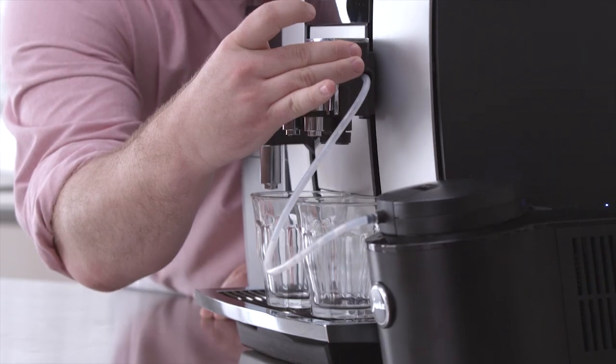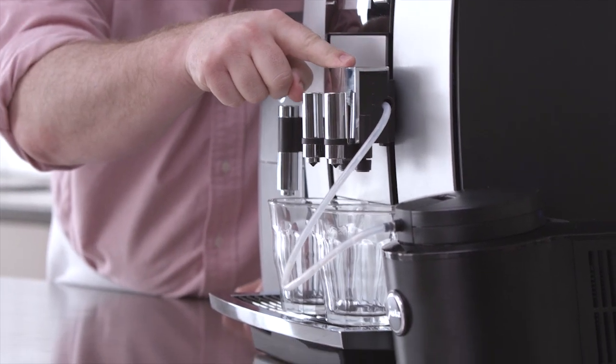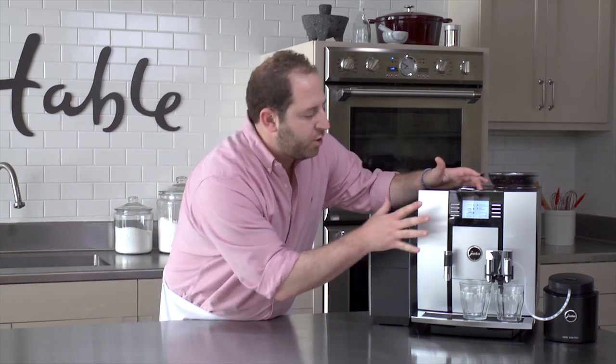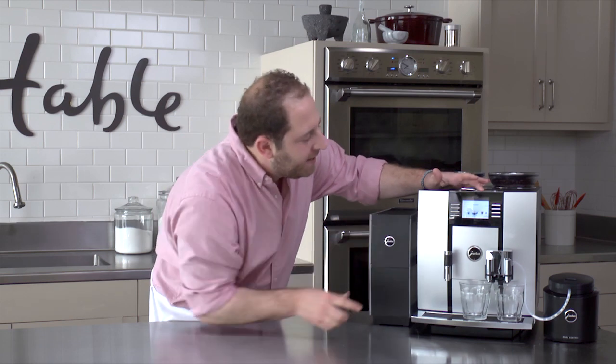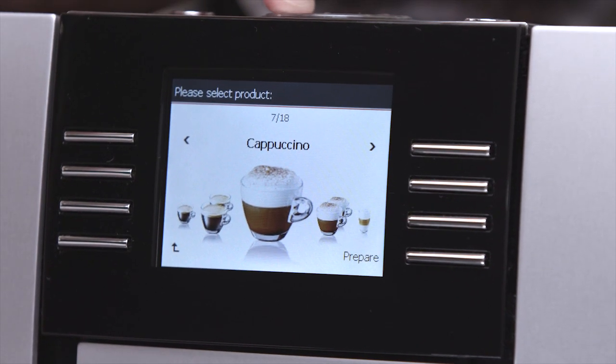You can also adjust the size — if you have a big pitcher or company over, you move it up, or if you just need that little pick-me-up shot, you move it down. They added this TFT display screen, which is perfect because it has a picture of each coffee drink. My favorite is cappuccino, and since we're doing two, we're going with cappuccini.